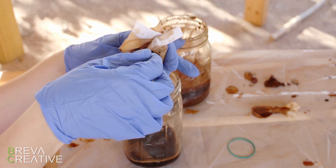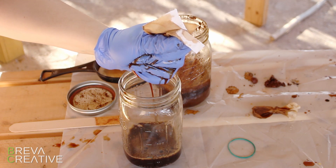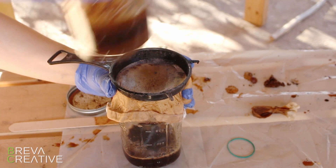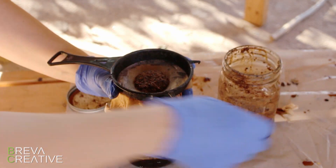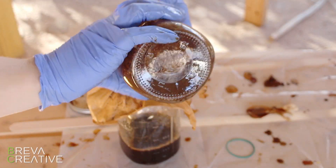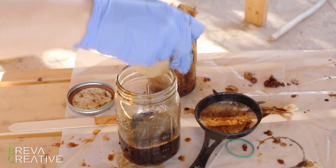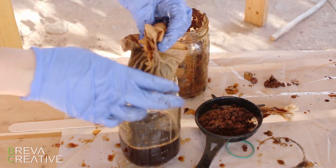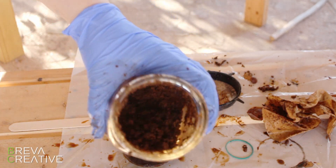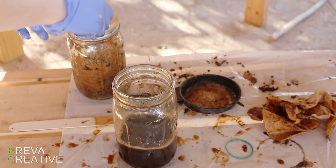The benefit of cotton is that you can squeeze it really hard to get out all those juices without worrying about bursting through like you would with a coffee filter. This really sped the process up — highly recommend the cotton rag for both the iron solution and the tannin solution. Definitely use gloves for this whole process. The vinegar from the iron solution is harsh on your hands, and the tannin solution also becomes slightly acidic. They won't burn your hands, but best practice is always to wear gloves.